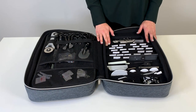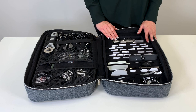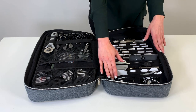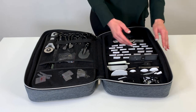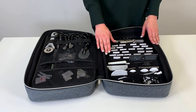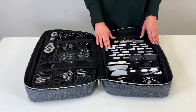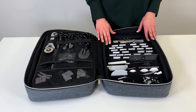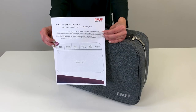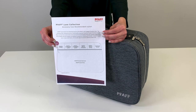The last side holds larger items such as the quilt binder, ruffler, bobbin cases, spool caps, sensor mag buttonhole foot, and other tools included with your Creative Icon 2. I also have an assortment of PFAFF needles in different types and sizes. Again, this is easily customizable for any sewing need. Visit PFAFF.com for an illustrated recommended layout for the PFAFF Luxe Luggage Accessories Case. This layout includes accessories that come with the Creative Icon 2, as well as optional PFAFF accessories and notions.